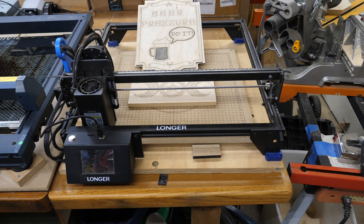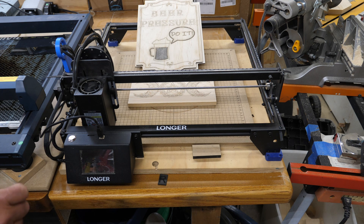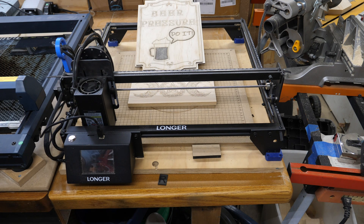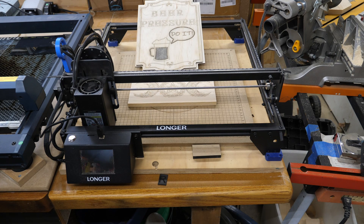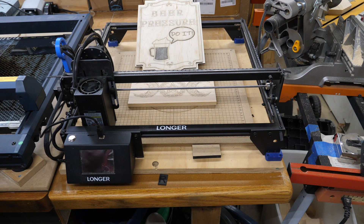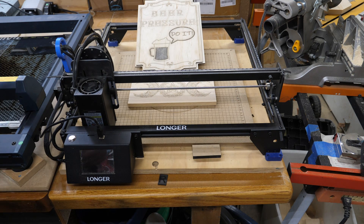Starting with the Longer Ray 5 — some of the features: it has a touchscreen, a microSD card slot, and you can load files and run this without it being tethered to your computer. I used to do that quite a bit, but anymore I keep the computer tethered because I tend to want to make changes. Unless I'm running batches — if I'm doing a whole bunch of Ceramitor Slate coasters, I'll do 12 at a time and run them in batches off the SD card. As you can see, I've got a couple of things in here that have been made on this, and this is actually part of a future video project.